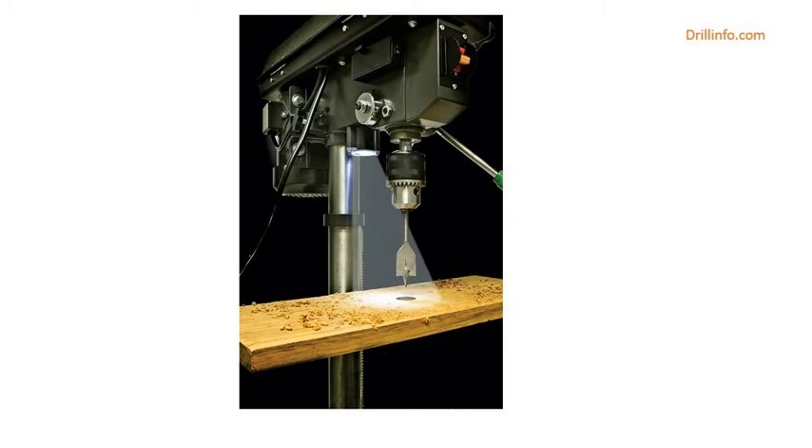Every Genesis tool has a 2-year warranty, which means you can buy with confidence. Add the Genesis GDP1005A to your workshop today.